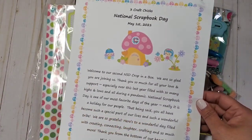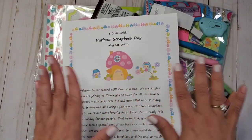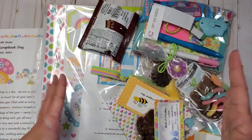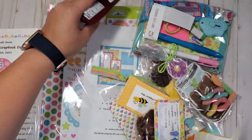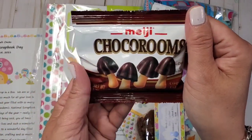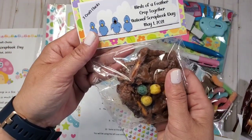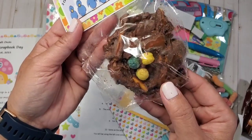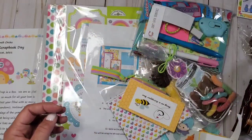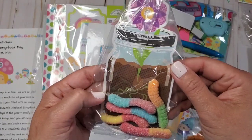They offer amazing products, kits, and retreats. As you can see, this is a scrapbook kit but you get a lot more goodies than just scrapbooking supplies. Let's start — you get some chocolate mushrooms, and I think this is like pretzels with chocolate. Oh my gosh, how adorable! Look how they packaged it — so amazing. And you get gummy worms! I love how they packaged everything so thoughtfully.